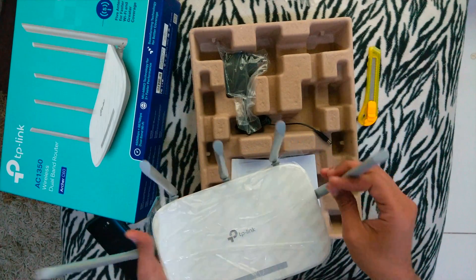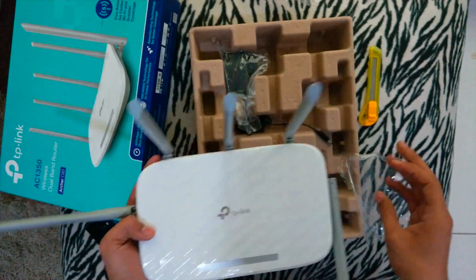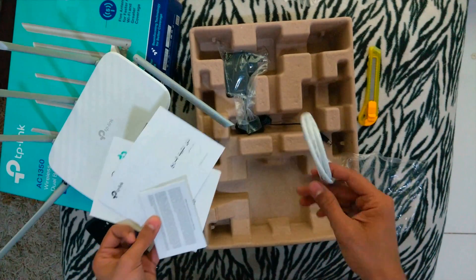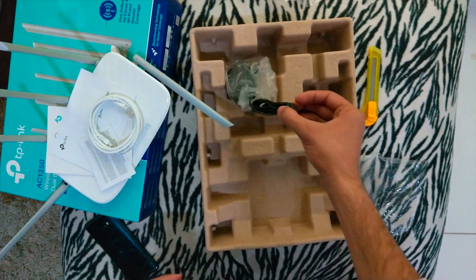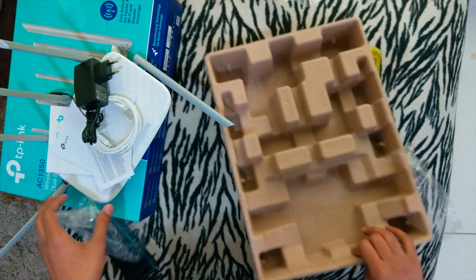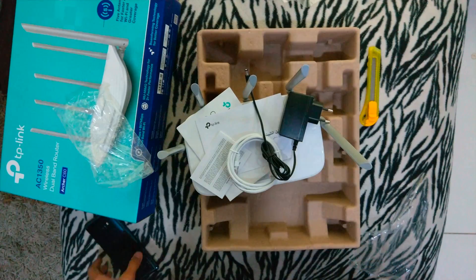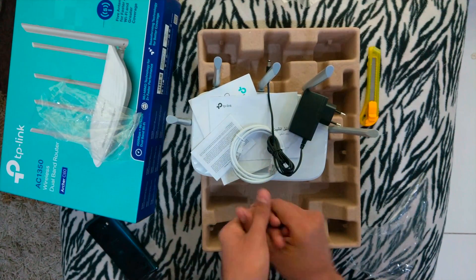Shall I take this protective cover off as well? Let's take it off — it's shiny in the center. We got some manuals and a quick installation guide, some Arabic and other language content. We also got an ethernet cable which is not very long, and a power adapter which is 12 volt, one ampere. That's all for the unboxing — it was quite a short one because all you get is just three items along with some manuals. Let's see what speeds we get after I plug it into my system.